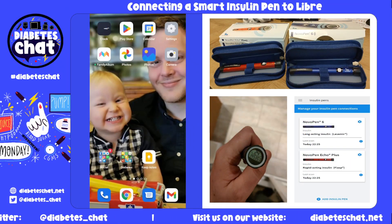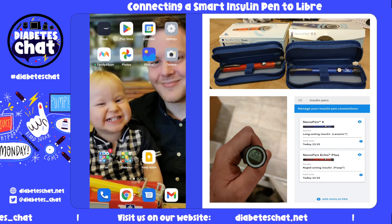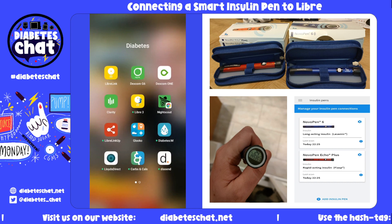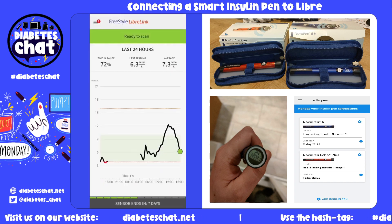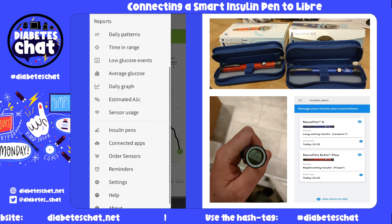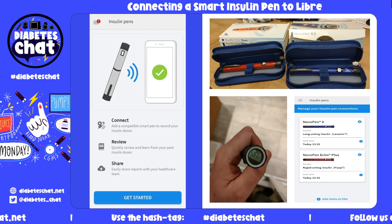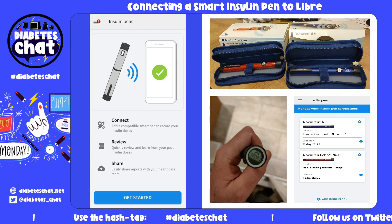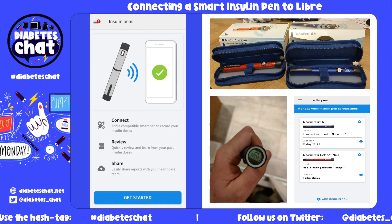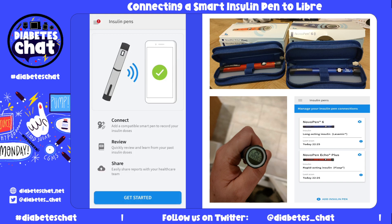Hi guys. I've seen on Twitter today that you can now link up your Novo Pen Smart Insulin Pens to LibreLink. I'm going to show you how LibreLink works — click on the menu tab, scroll down to Insulin Pens. You'll see this new cool interface so you can connect your compatible smart pen, review all past recordings, and share with your healthcare team.